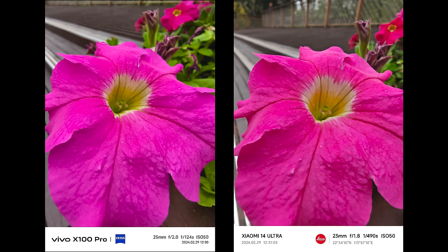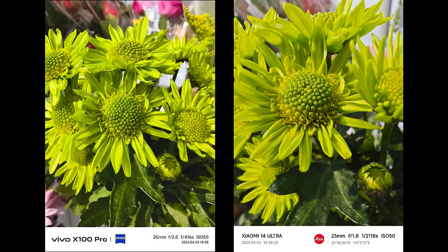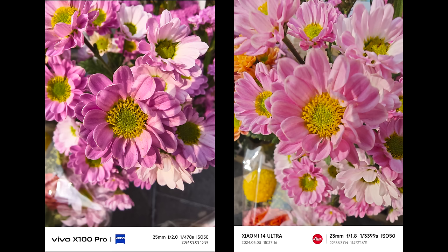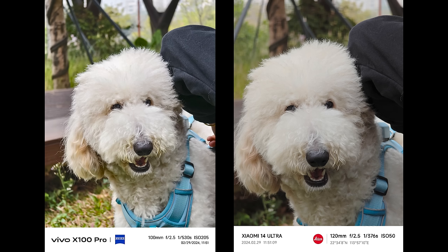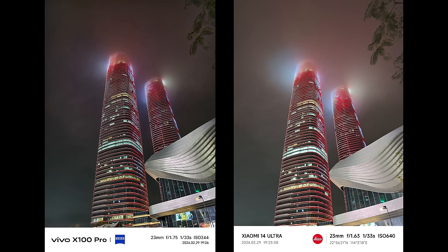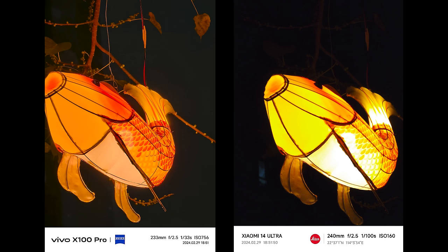Lastly, here are some macro pictures. Both are excellent — macros are macros, no need to compare them too much. So overall for photo performance, if you just ask me who wins — since there's no definitive answer — both are definitely at a flagship level. The major difference would be your preference over color tuning. If you shoot lots of portraits, Vivo wins. If you shoot a lot of telephoto for daylight, Xiaomi outperforms. There's no huge difference. To choose a phone, you will also have to consider other aspects like the screen, battery, software, and more.